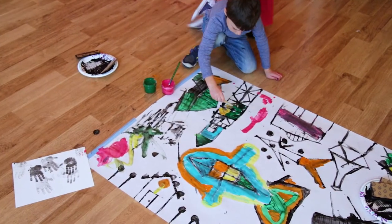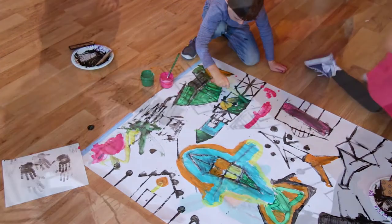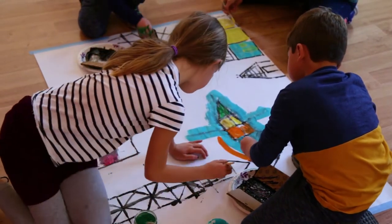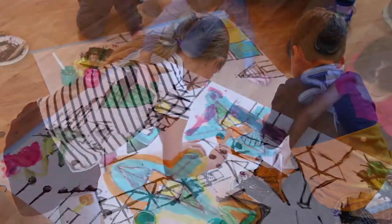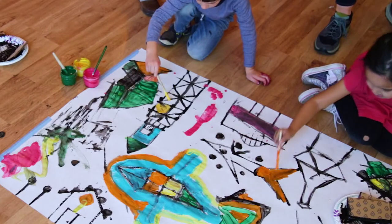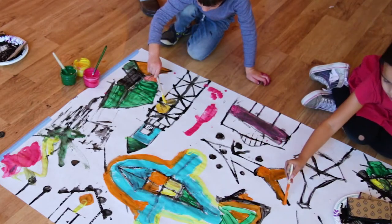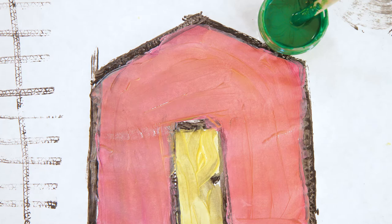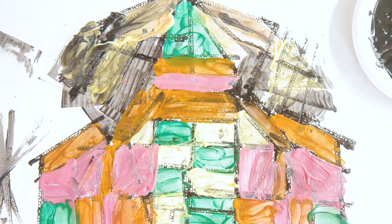Today we are going to make printed line murals. In this super fun and easy art activity, we're going to create a large, collaborative mural by first printing with cardboard lines, then painting in the picture. This activity is inspired by ThinkingWithAlign.com by Kathy Wiseman Topol.